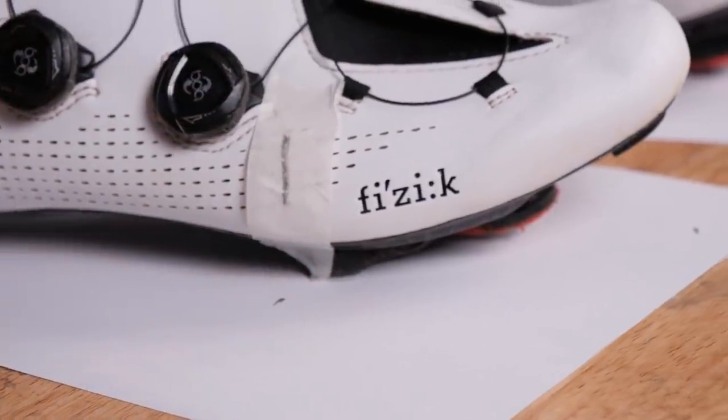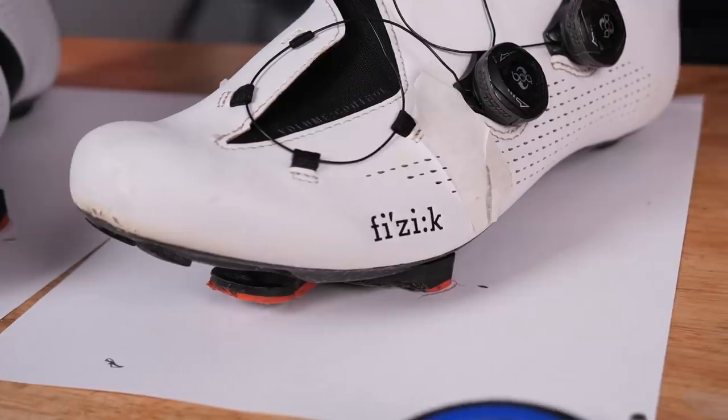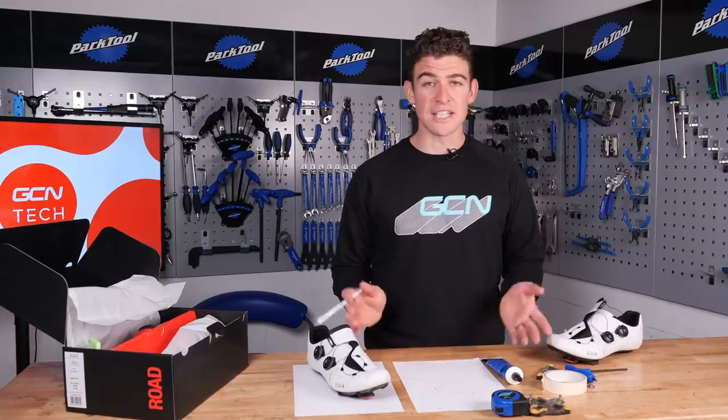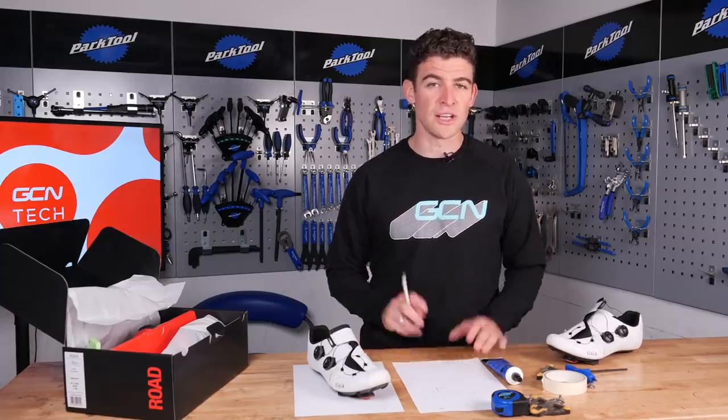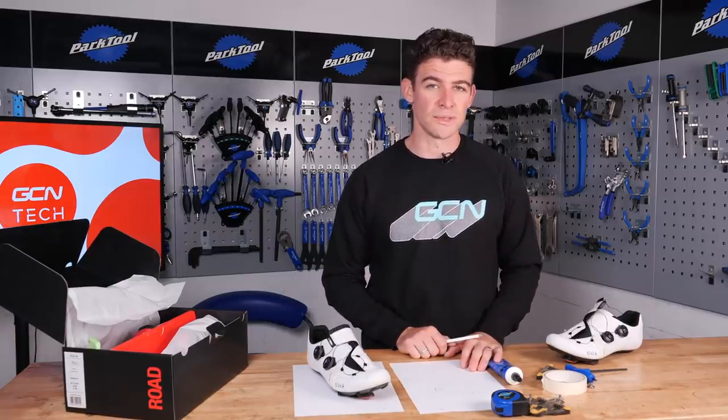Once you've done one shoe, it's time to do the other. If you're using the majority of cleat types, you will now have your shoe outlined around the cleat along with the most prominent markers from each foot. If you're using Speedplay cleats, however, this is actually much easier — all you need to do is dial in the adjustment screws on either side of the cleat to exactly the same position as the old ones. Really simple.